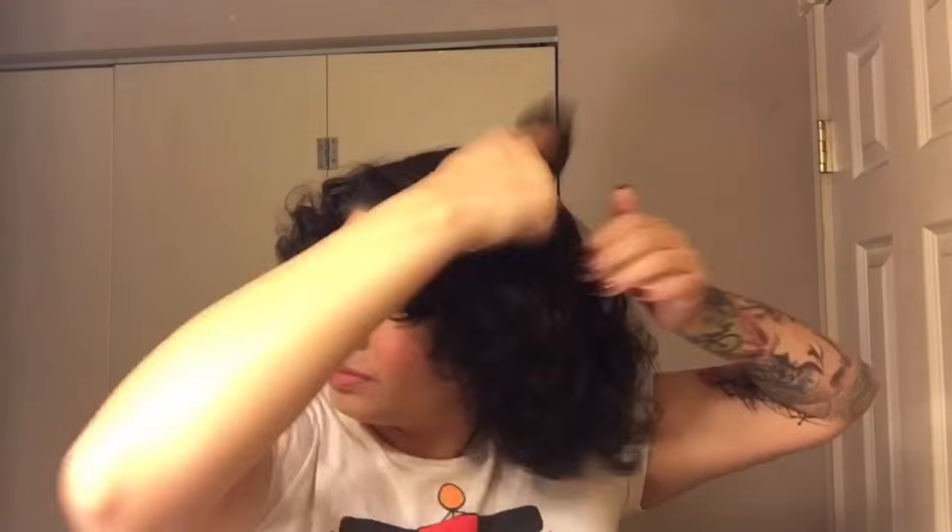Hi everyone! Today I wanted to do a super simple hairstyle for you. I've used large rollers and medium-sized sections. I'm gonna pull those all up and then give it a good brush. Make sure not to over-brush — these weren't super tight curls, so you don't really need to. If you do, you might lose a bunch of the volume, and you don't really want that.